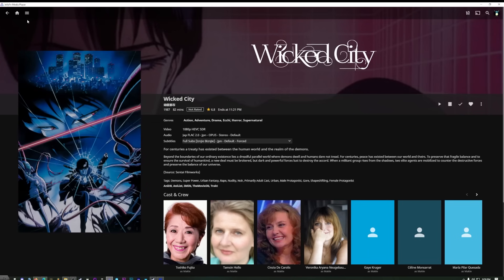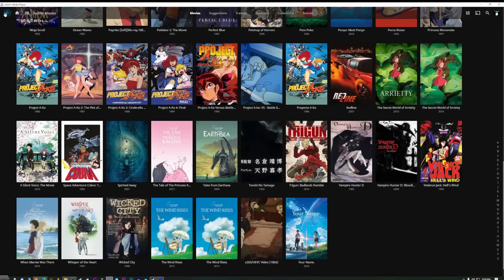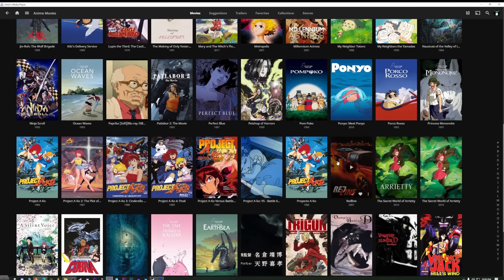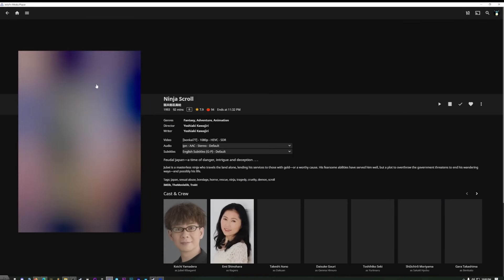I've made one Jellyfin video but it's a little long and I spent a lot of time comparing it to Plex. In this video we're just going to get it installed — it's the simple video you should share with others who are just coming over to Jellyfin. I'm going to assume you've decided that Jellyfin is the best; it's essentially Emby except open source and I think it's better than Plex, but I covered that in the other video.